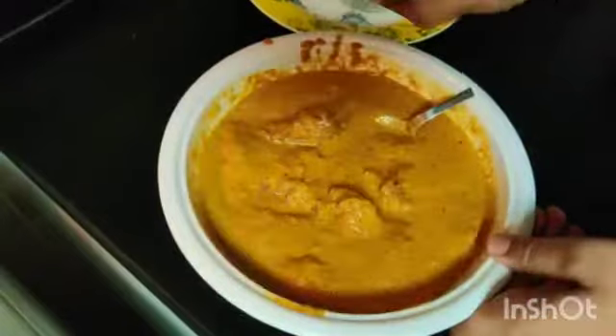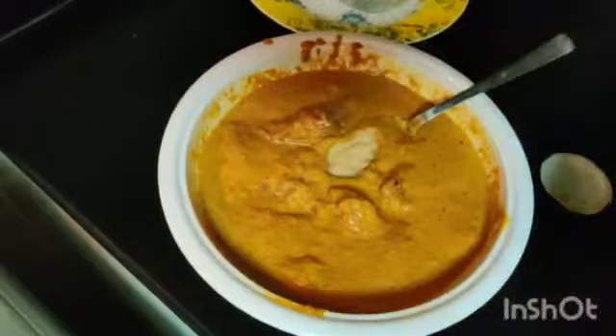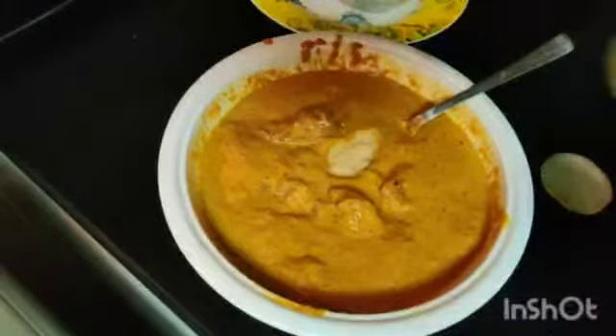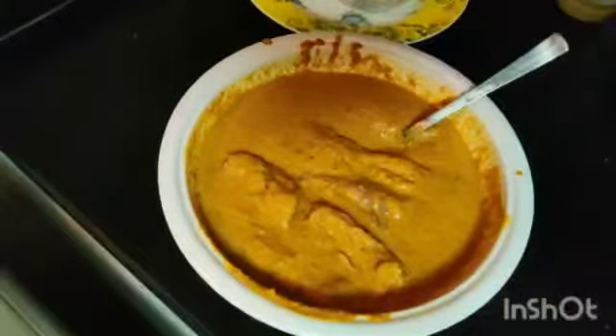Just give it a nice mix. Add 1 tablespoon of ginger garlic paste. Let it marinate for 20 to 30 minutes.